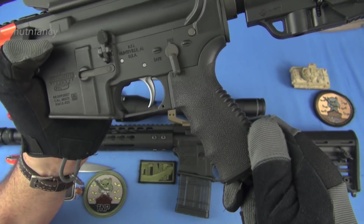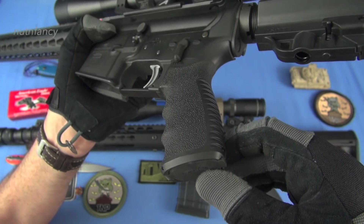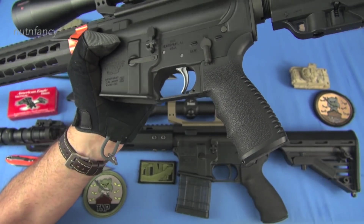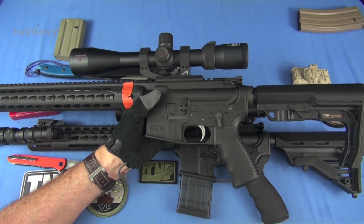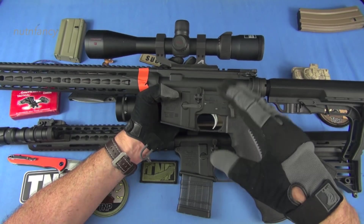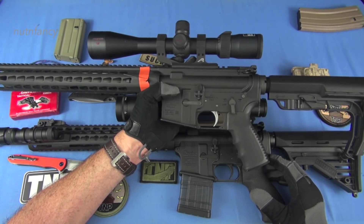And then we have an MFT pistol grip with a trap door for putting stuff in. Be careful of that — some guys are like 'oh, a trap door' and start packing it full of stuff like a chipmunk who's found some acorns. A 6.2 pound rifle ends up being 9 pounds because they've got a bunch of stuff hanging off it. Go watch my video — 'You've Got Too Much Crap on Your AR-15.'